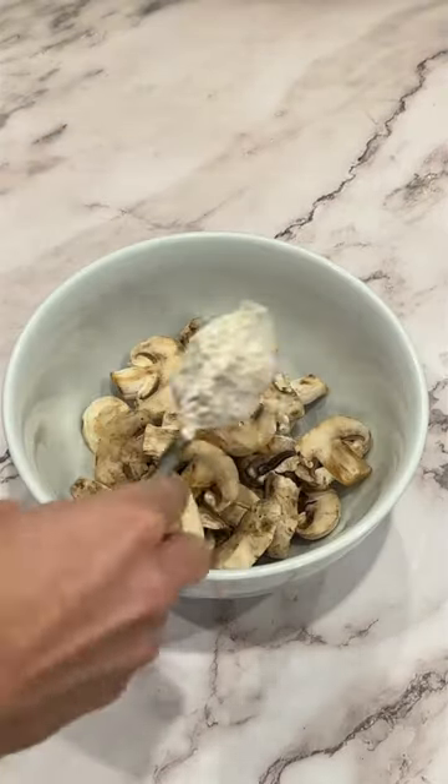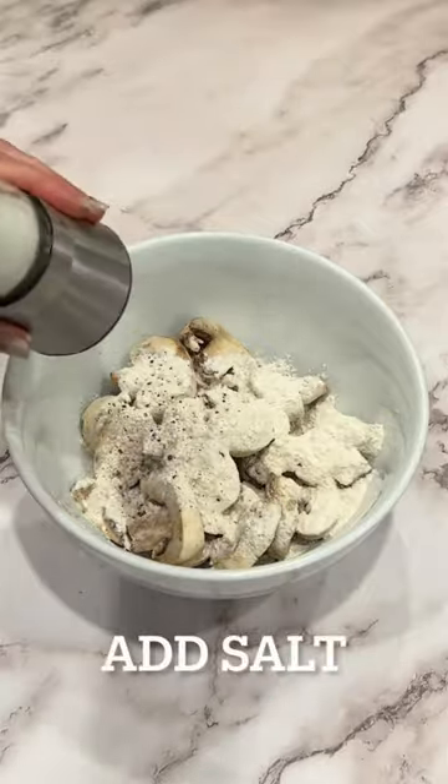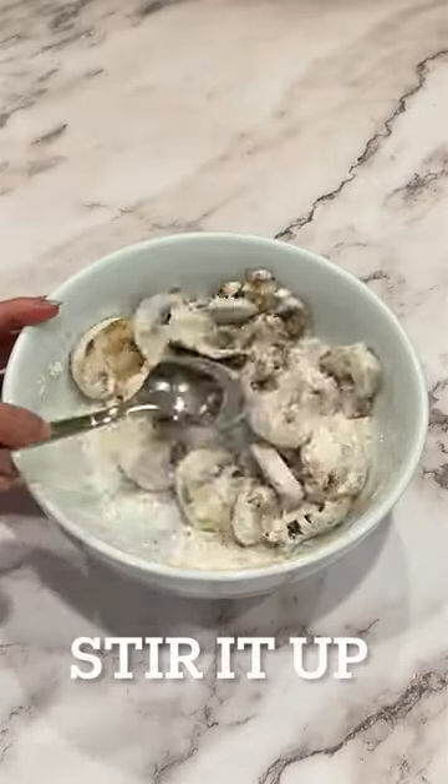Start by adding the mushrooms to a bowl and then sprinkling with some flour. Add some pepper and salt and then stir the mushrooms, coating them completely in the flour mix.